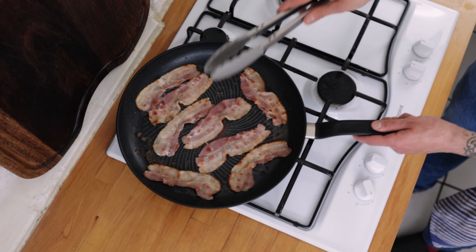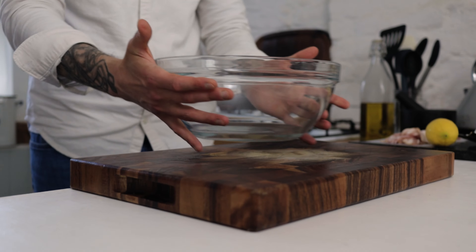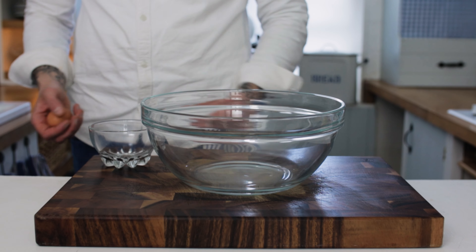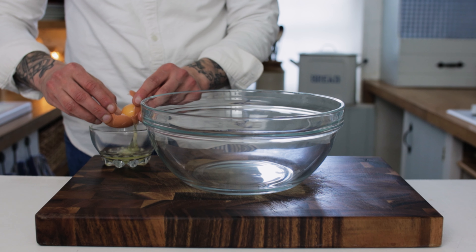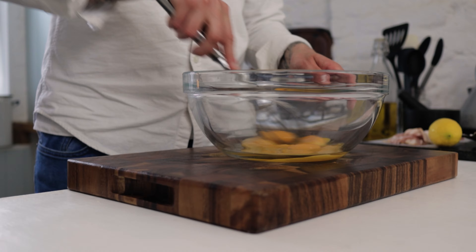While the bacon is frying off, we want to prepare the eggs for our hollandaise sauce. Take a large mixing bowl and separate out four to six egg yolks. Take your time, remove any little bits of shell, and once you've got your egg yolks in the bowl give that a little whisk just to get things started.